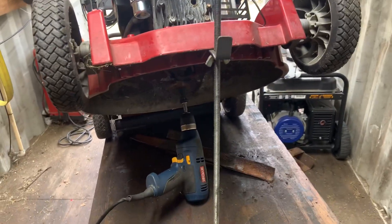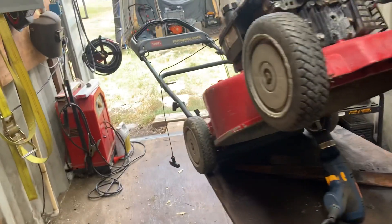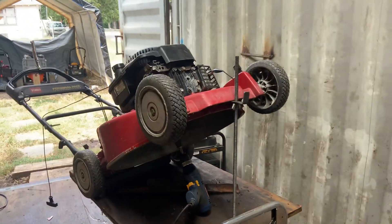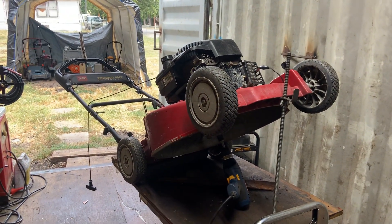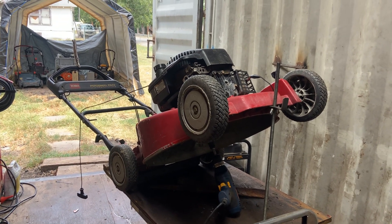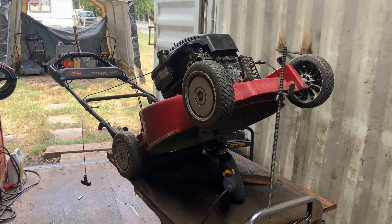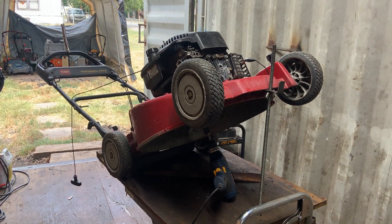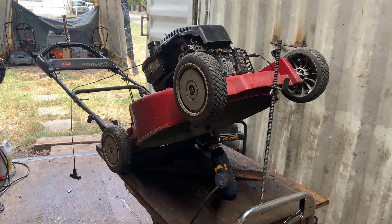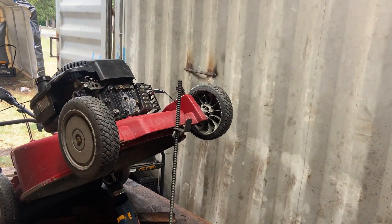Hey guys, it's Warren here again with Copeland Small Engine Repair. Welcome back. Today's just going to be a quick video to show you how to test for spark on a push mower when you work by yourself. I work out here alone, I don't have any help. Sometimes it'd be nice to have another set of hands, especially when you're trying to check spark on a push mower, because you've got to hold the bail down and pull the rope back there, but you need to be up here so you can see if it's got spark.